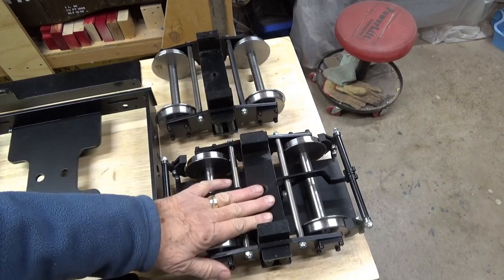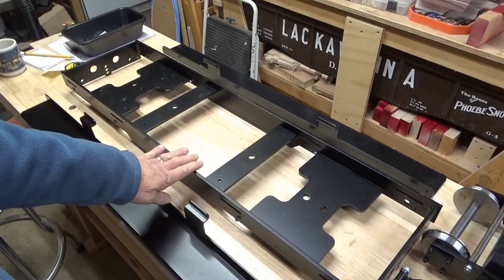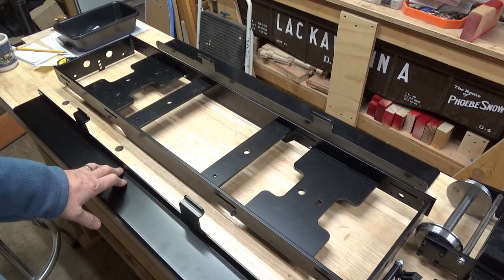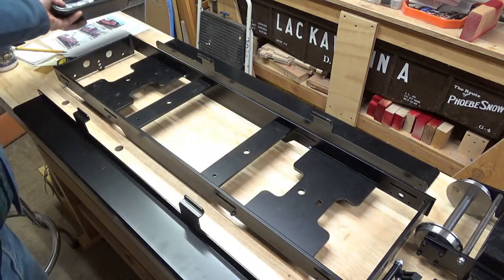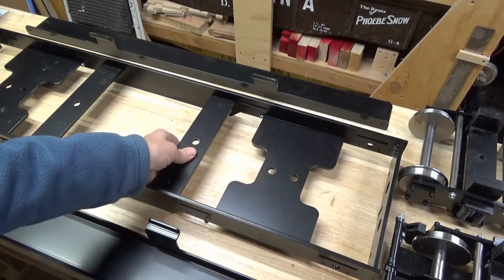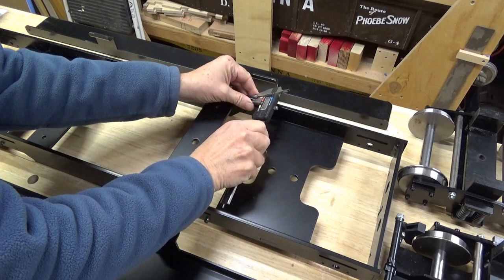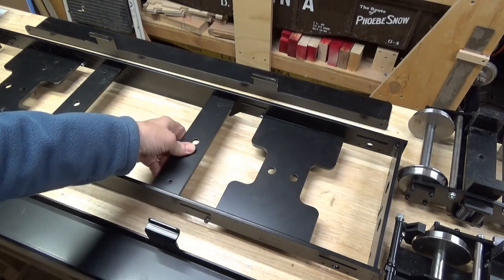We've got two of the trucks or bogies — unbraked and braked — and here's the basic frame, and then the removable footrests that go along the sides, and of course the little fittings that put everything together. This is a very sturdy, hefty kit. It's not so heavy that I can't lift it, but it is substantial. It measures about 6.2 millimeters — that's about a quarter of an inch on the steel — and it's all powder coated, beautifully done.